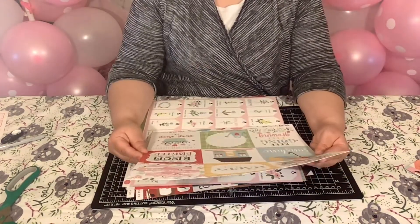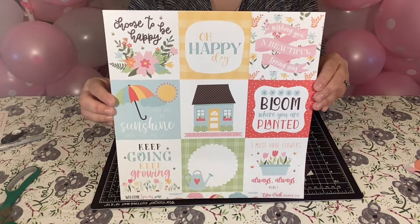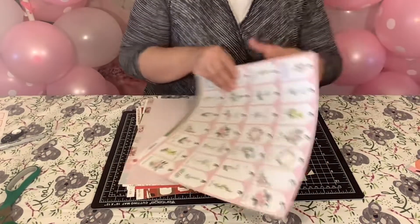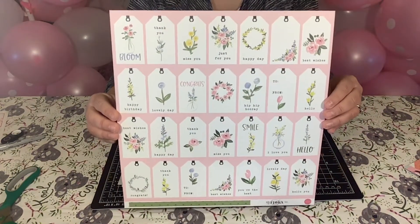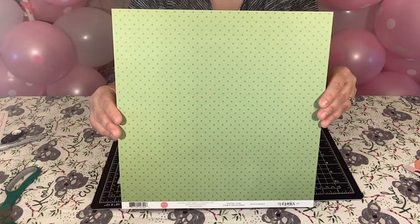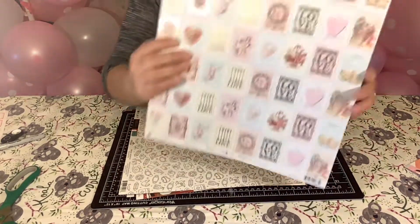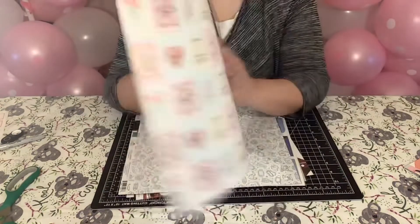Then we have Echo Park, Welcome Spring. Yes, I am ready for spring — snow be gone! I'm ready for those April showers and those May flowers. And then we have Flora — more tags. As I mentioned before, I'm making tags, so I decided to purchase some paper to make tags. And that's the back. The next one is Prima Marketing, Magic Love — Love Stamps. I thought these would be really cute to make some ephemera out of, and this is the back.